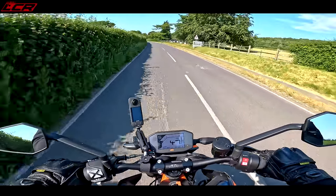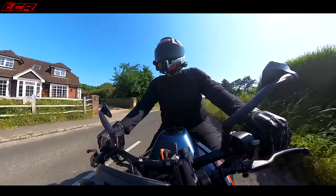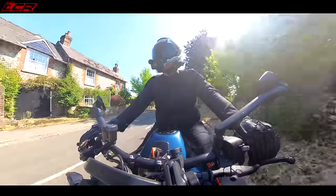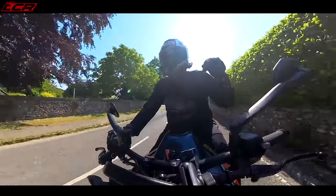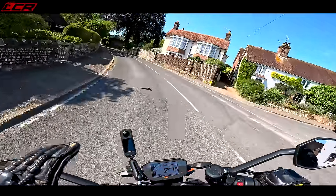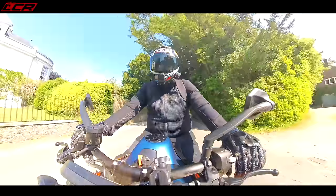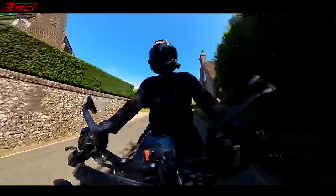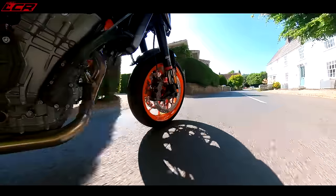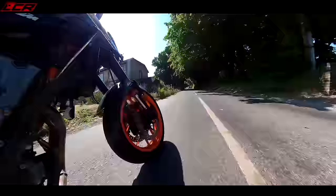I've got it in Sport mode and I think Sport might be too aggressive for everyday riding — you might be better off in Street mode. It's ever so punchy in Sport but the fuelling's beautiful, it's not a snatchy throttle. It's very aggressive in Sport mode, a bit like the Hornet — you've got to finesse the throttle a little bit. You've got to treat this bike with some respect. It's not a bike you can ride lazily because it could catch you out, and it's only a middleweight.